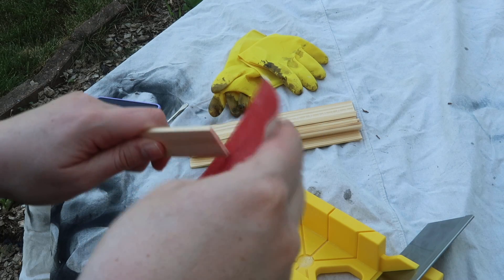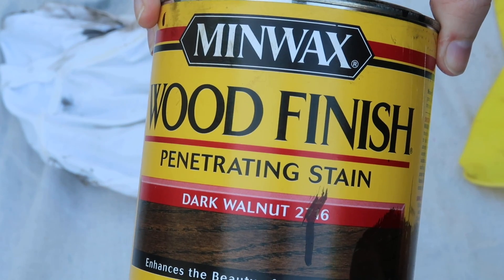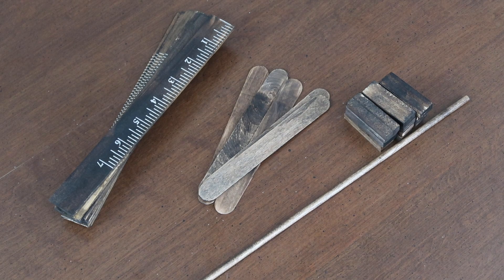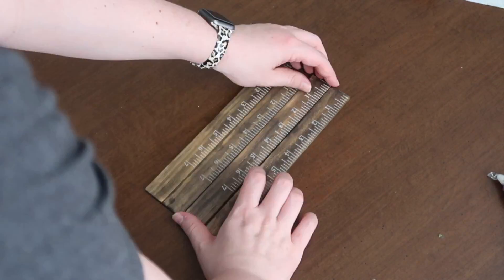Once I cut them all, I went through and sanded the edges because they were a little rough, then stained them all with my favorite dark walnut Minwax wood stain. After those were dry, I also stained some popsicle sticks, some tumbling tower blocks, and a long dowel rod. I used one 12-inch dowel rod, 12 tumbling tower blocks, and six large popsicle sticks from Dollar Tree — all stained with the same stain.